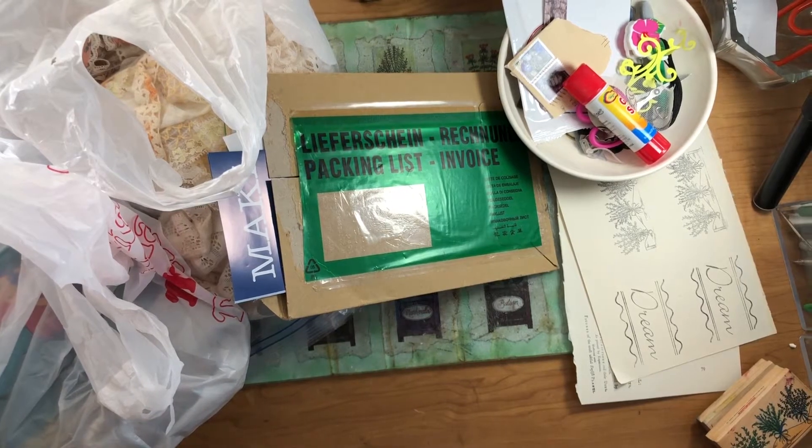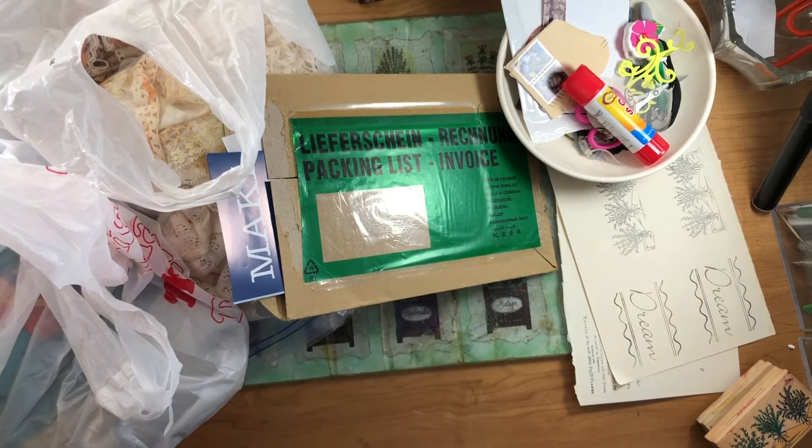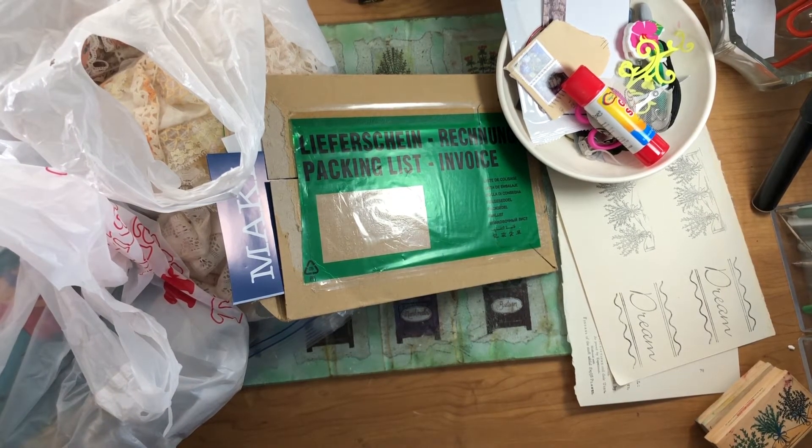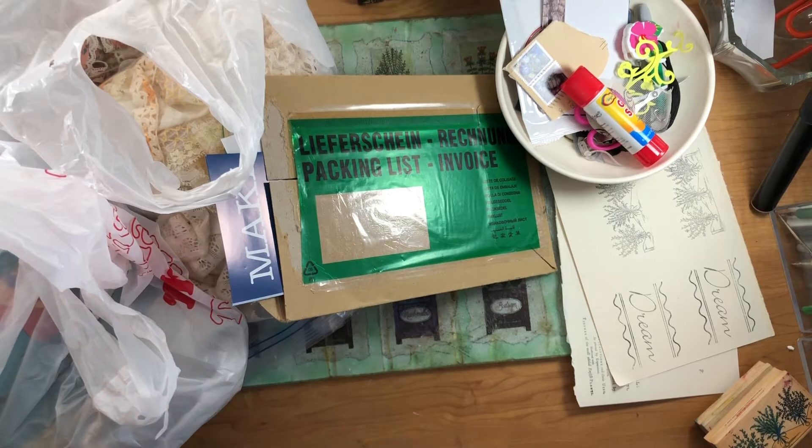Hi guys, this is Cindy and I just thought I'd do a little video showing you some things I've been doing. I haven't been doing a video or any crafting much in the last month it seems like, but I have been watching a lot of videos and I've been going to some thrift stores here and there. So I just thought I'd show you some of the things I've gotten.